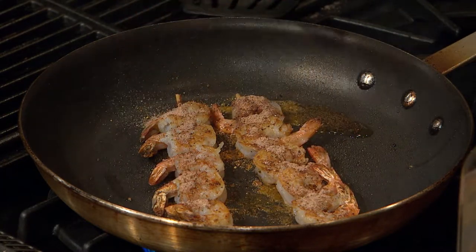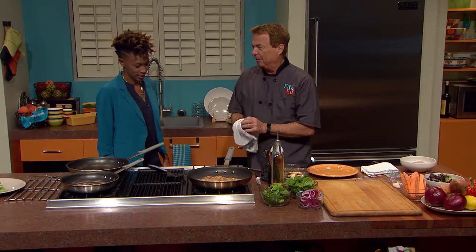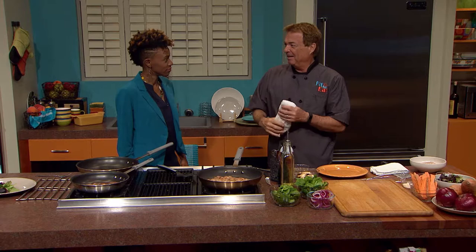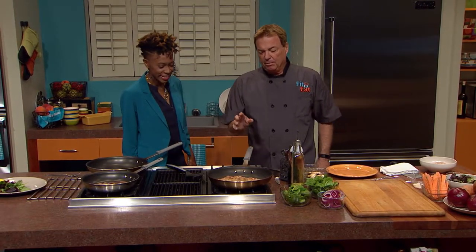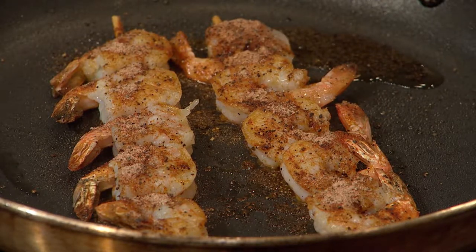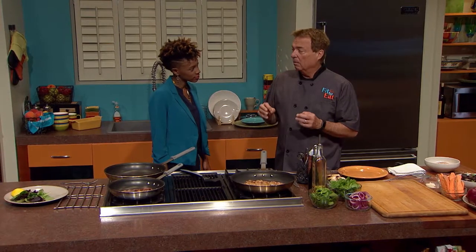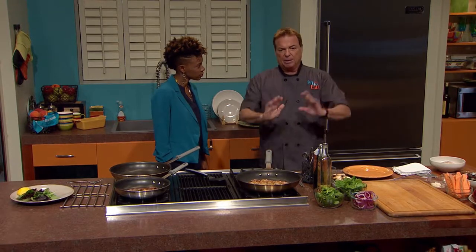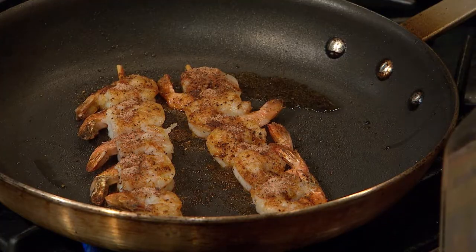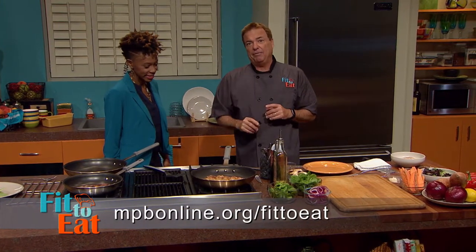I grew up up north, and the flavor of what they had was so minimal because they don't believe in using seasoning. Down here in the south, obviously we're not the same. We'll season Frosty Flakes. I used to put sugar on Frosty Flakes too. The neat part about shrimp is we have the best in the world right here in Mississippi. The catch phrase is wild-caught American shrimp — when people go into a store, we need to be buying our local product. We've got tons of ingredients today — go to mpbonline.org/fittoeat or join the MPB Facebook page.